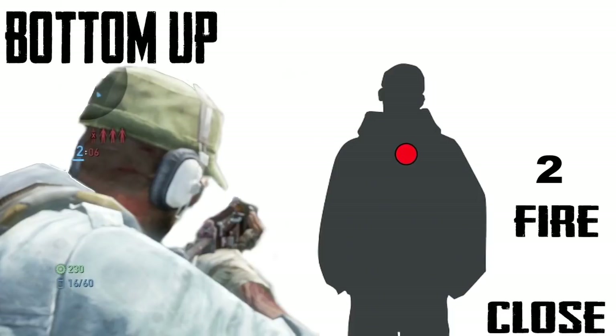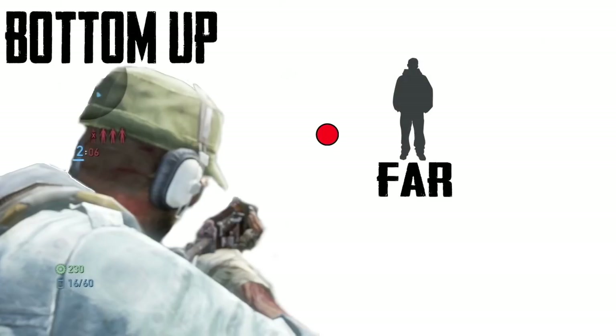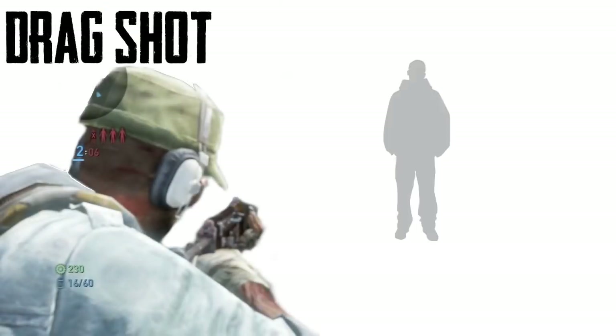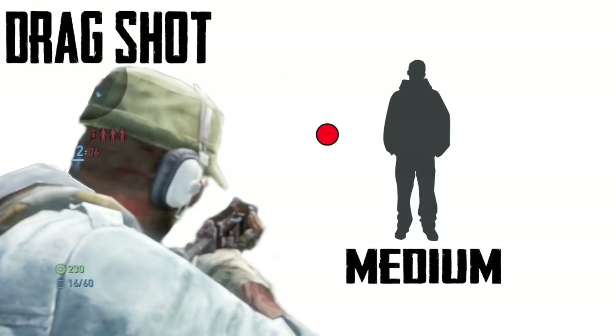If they're closer, this is where the burst rifle really comes into play. You can start at the chest and let that kick up again — same thing as the bottom-up for medium range. From far, I don't recommend it, but you can fire at the feet, start at the feet, 2, 3, fire again. Now on to the drag shot — it's going to use the foundation of the hunting rifle, but is a great technique to learn for the burst rifle.